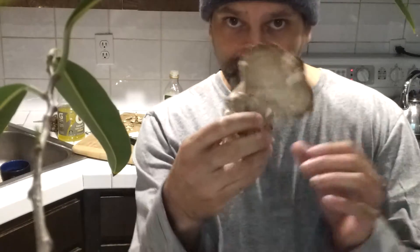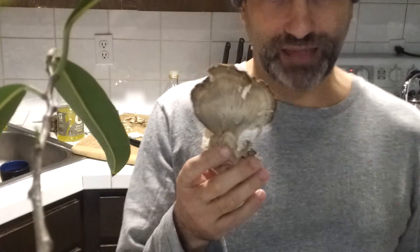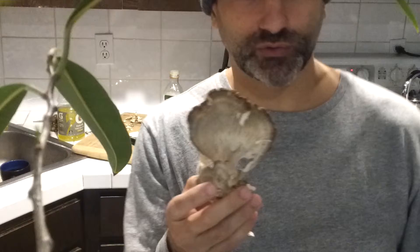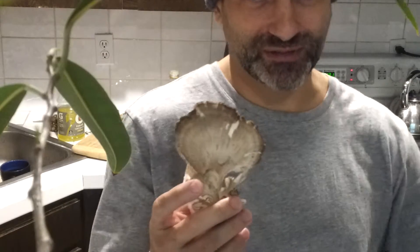Since I first spotted the maitake mushroom about five years ago, I've been so excited about cooking it and eating it, and describing to the world how to identify it, that I forgot to mention the most important part. If you're not 100% that this is, in fact, a hen-of-the-woods maitake mushroom — by the way, they're one and the same, maitake is hen-of-the-woods — if you're not 100% sure that that is what you've identified, then don't eat it, because you could die.